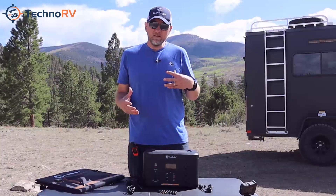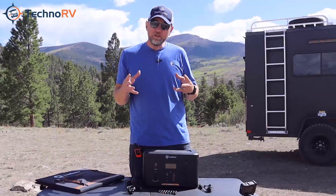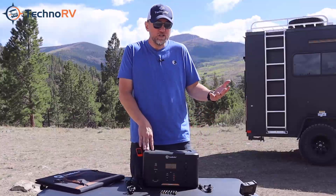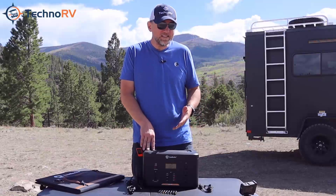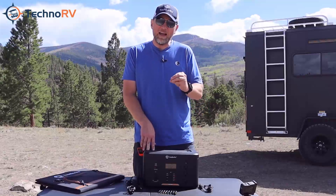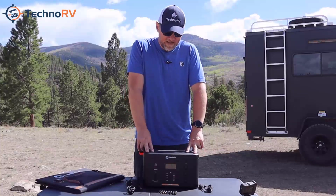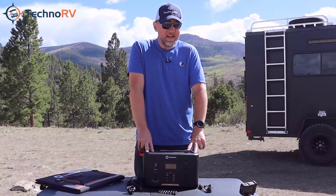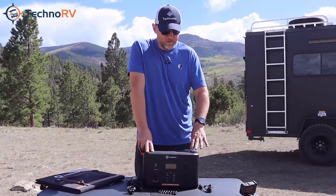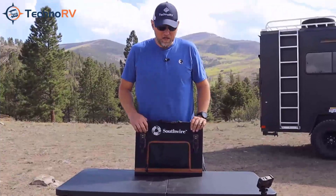Even if you don't have items with high wattage ratings, your lower wattage devices just won't deplete this as fast. Charging a 10 watt cell phone — you can run the math and see how many times that is. It really just depends on what your uses are and how often you'd expect to recharge this unit. With the 1100 model, I can tell you I've run plenty of devices — I actually ran my Dometic cooler off of this for about two and a half days, so it's kind of a joy to have to charge it less.